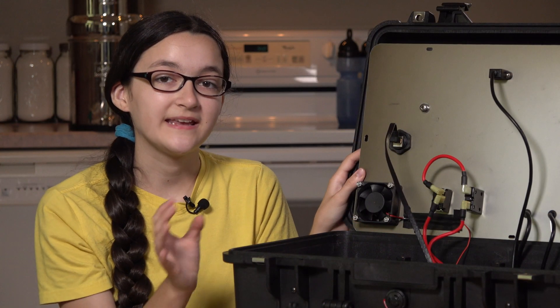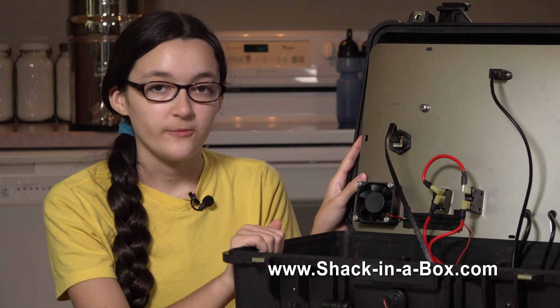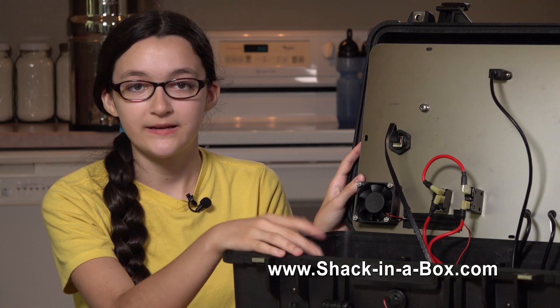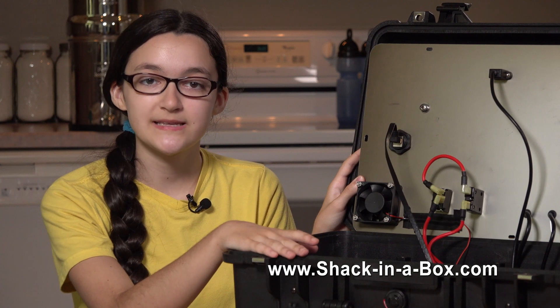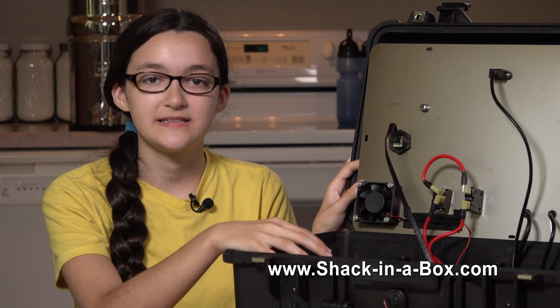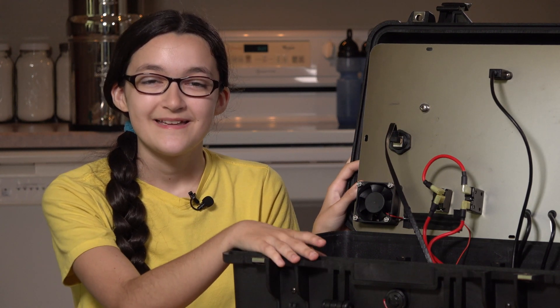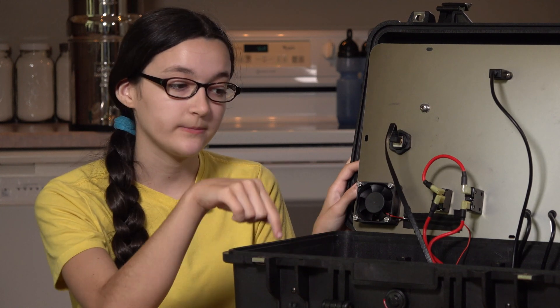We're calling this a DXpedition in a Box, and we have a business called Shack in a Box where we make go boxes. If you want us to make you one of these or any of our other go boxes, we'd be happy to. You can get in touch with us through our website — the link is in the description for this video.